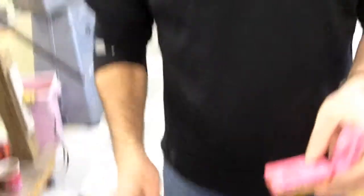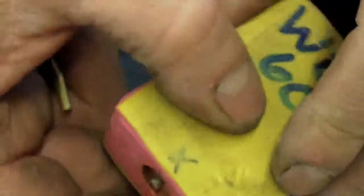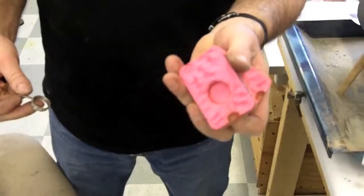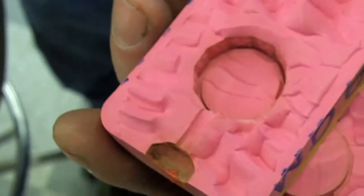Here is a finished rubber mold that we used to make this ring. This allows us to inject wax in there and produce probably ten thousand copies out of this mold before this mold goes bad.